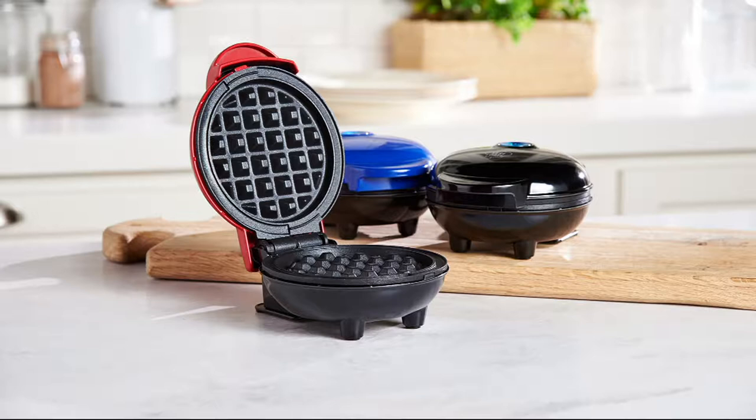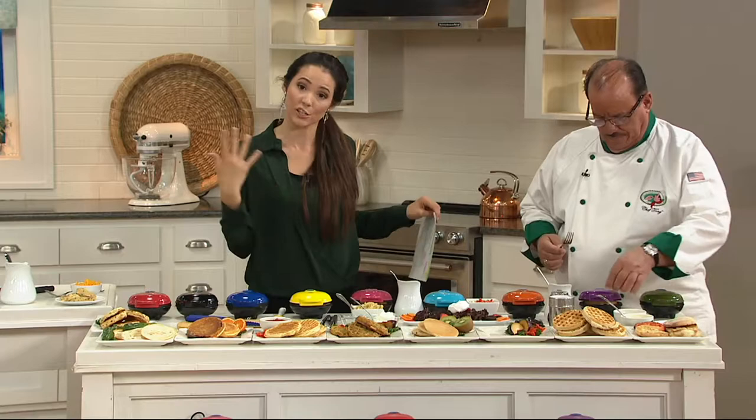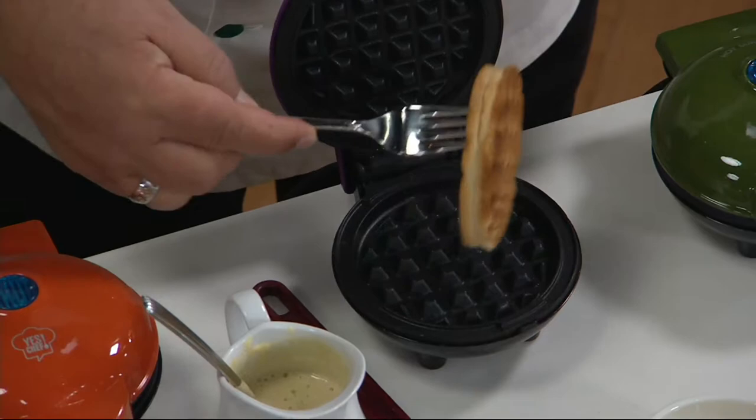This is our Cooking on Q comfort food event, so all day we have on cook items — free shipping and handling is included — and a minimum of three easy payments. In this case we actually have five, so that would break down to $6. And we have Chef Tony here.